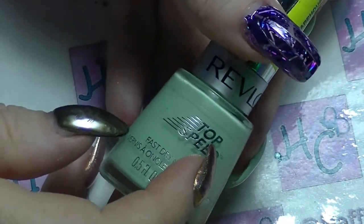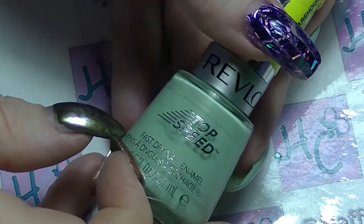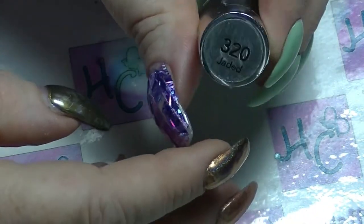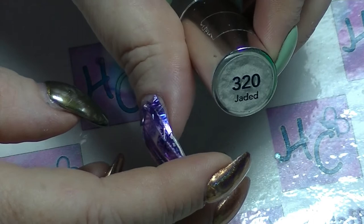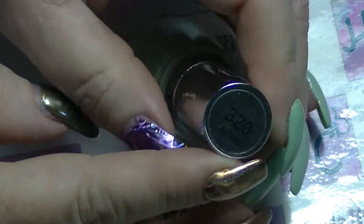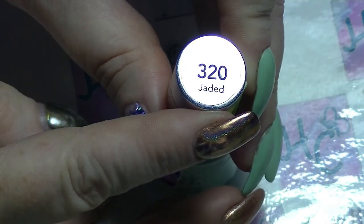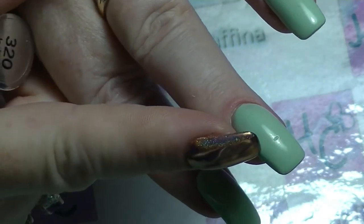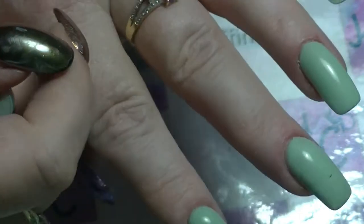Hi guys, it's Haffi. I'm back again and I'm going to do a tutorial today on a sponged gradient. The polish that I have started with is Jaded from Revlon and I have put a couple of coats on the fingernails that I am using in this one. It doesn't dry very fast even though it's supposed to, hence why I dinked it.